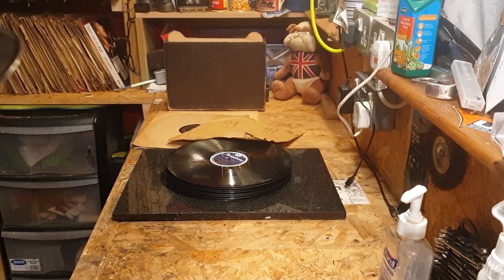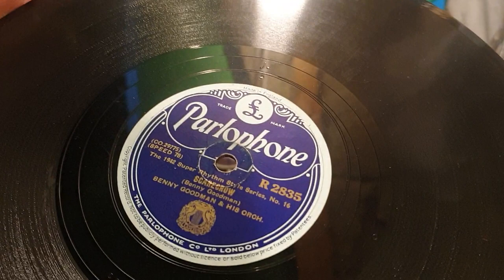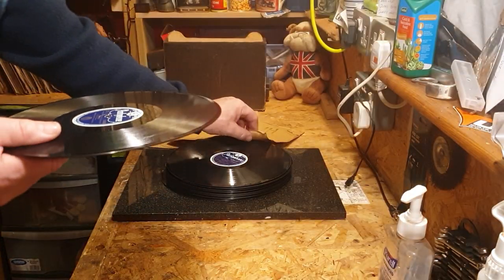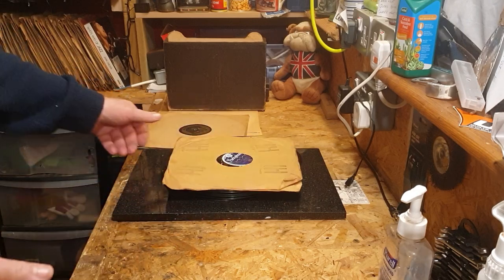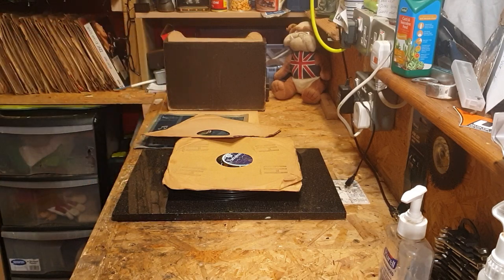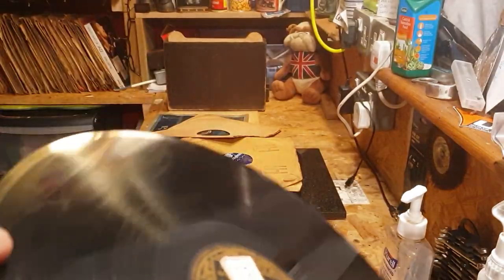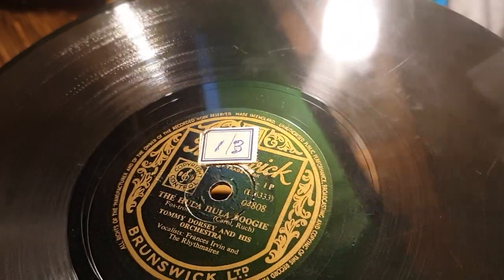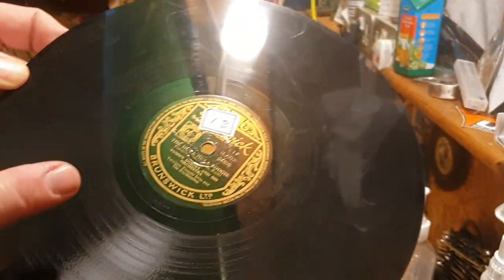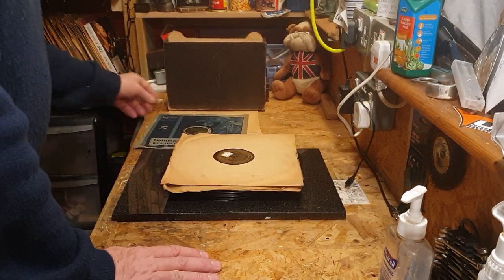Parlophone label — Benny Goodman and his orchestra, Turn On My Hands, and on the other side is Scarecrow. Don't think I've heard these before, so this might be quite a good find for me. Brunswick label — You Blew Out the Flame in My Heart, Tommy Dorsey and his orchestra. I know he was very popular and sold a lot of records. The Hula Hula Boogie — might be earlier Tommy Dorsey stuff. That's a keep too, so no rejects so far.